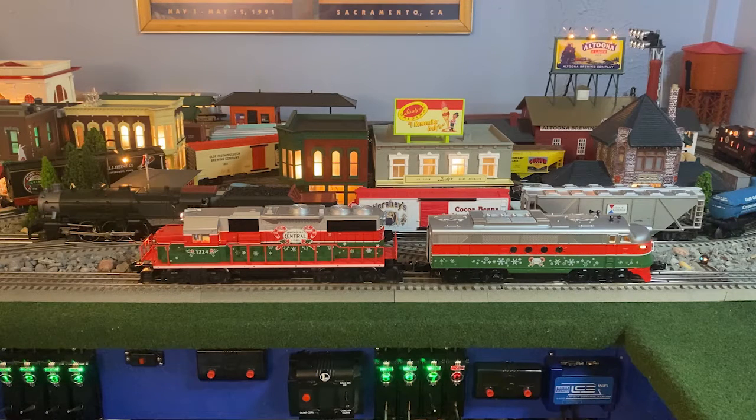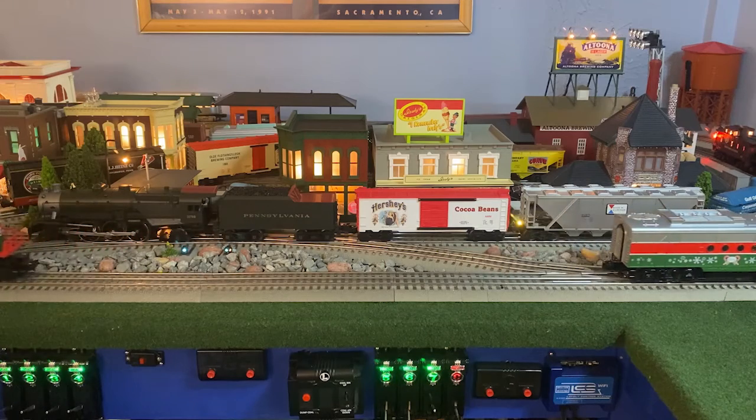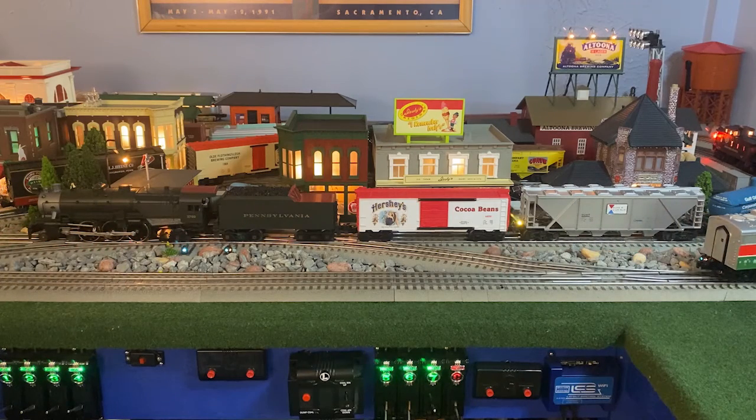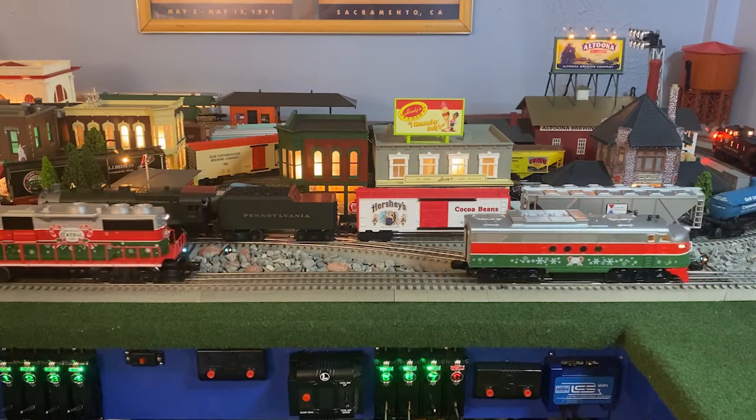I'm going to push the two button connection and we've got them connected. Now we're going to start them off slow and you'll see that the two locomotives do not move at the same speed. That means that these two locomotives would not make good candidates to be lashed up.